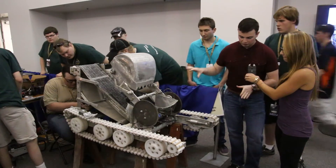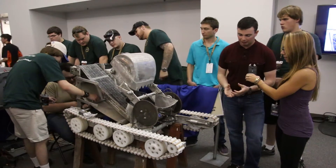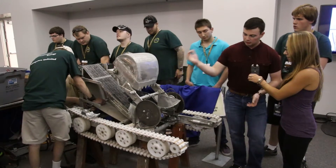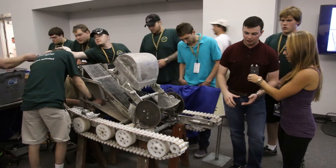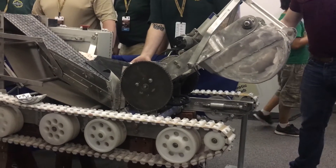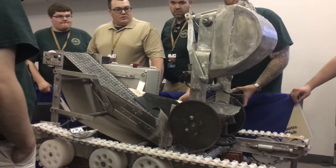Most people just go out to the top surface. This year's competition is more about icy regolith, which is worth three times the amount of points. So ours was meant to dig deep down into that layer, get as much as possible. And then after we dig deep, it moves 270 degrees in the opposite direction and dumps into a hopper system.